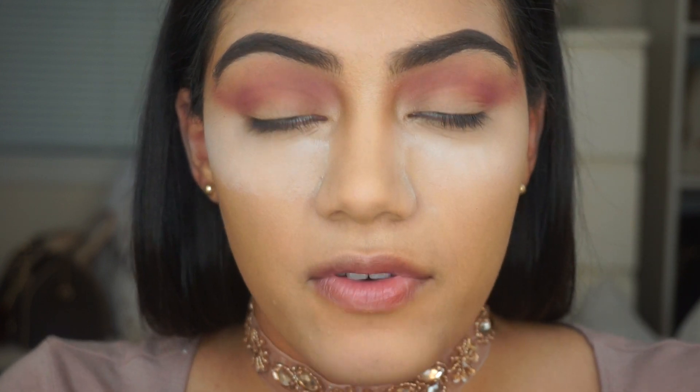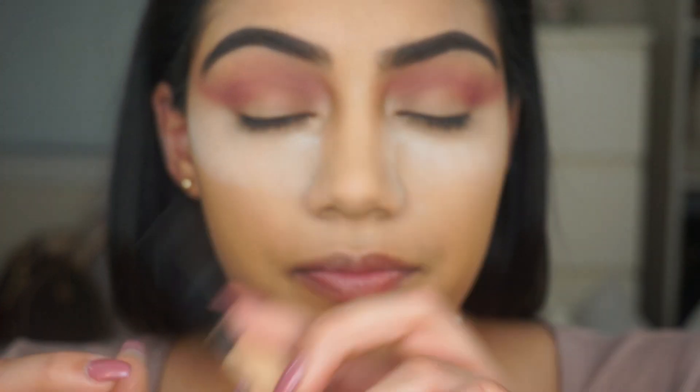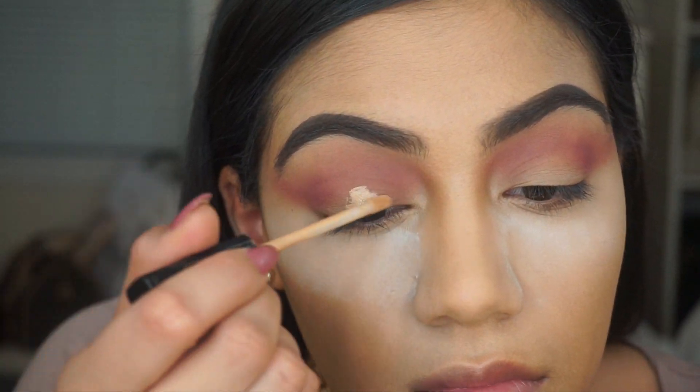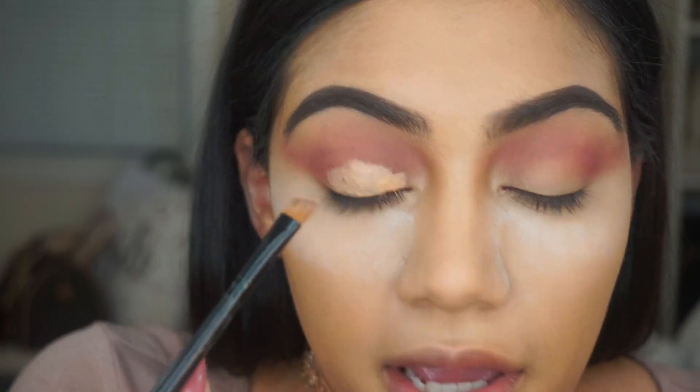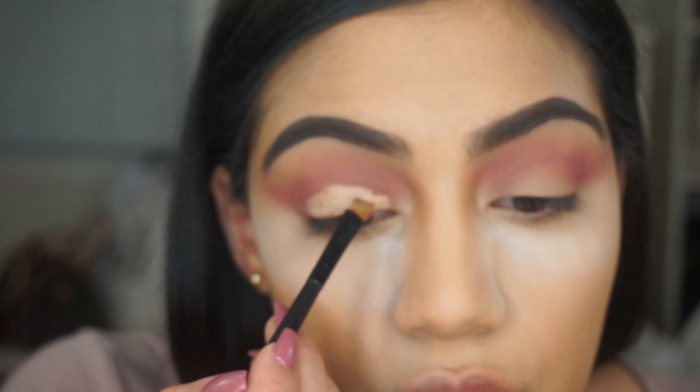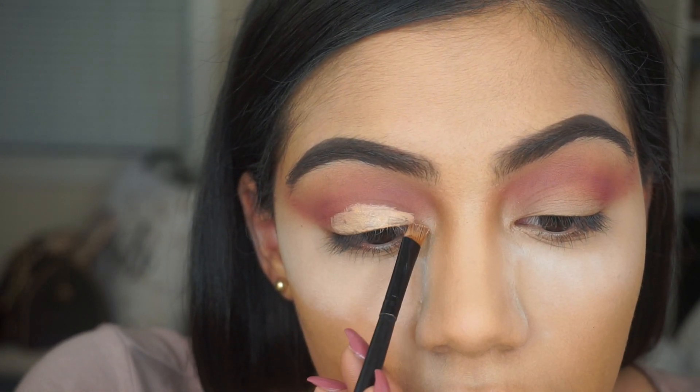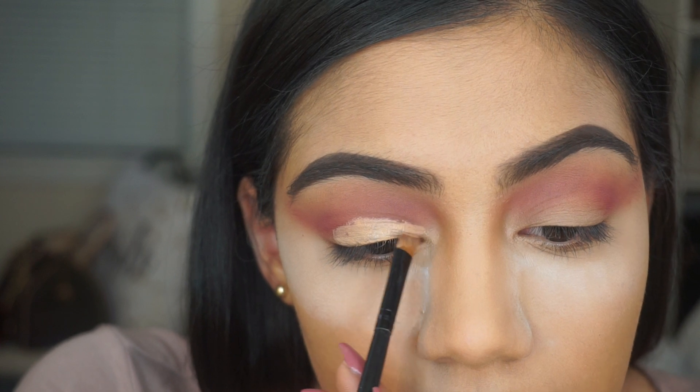I'm going to use the Maybelline Fit Me concealer in Sand. I'll use an angled brush to blend out the concealer and create the cut crease shape.